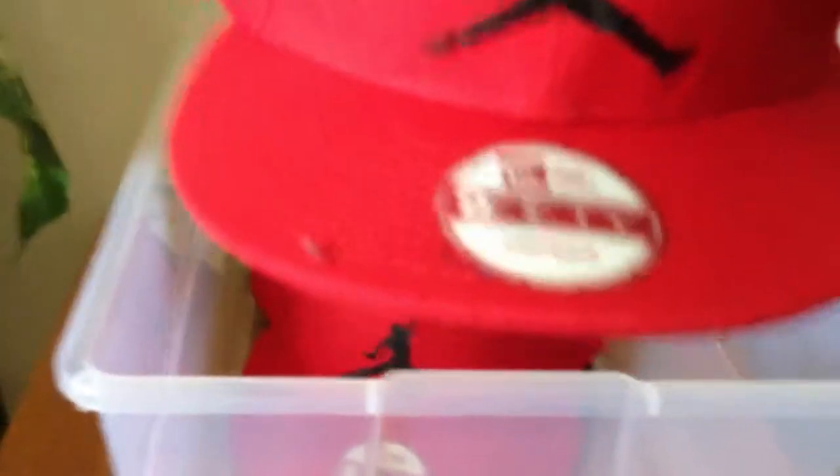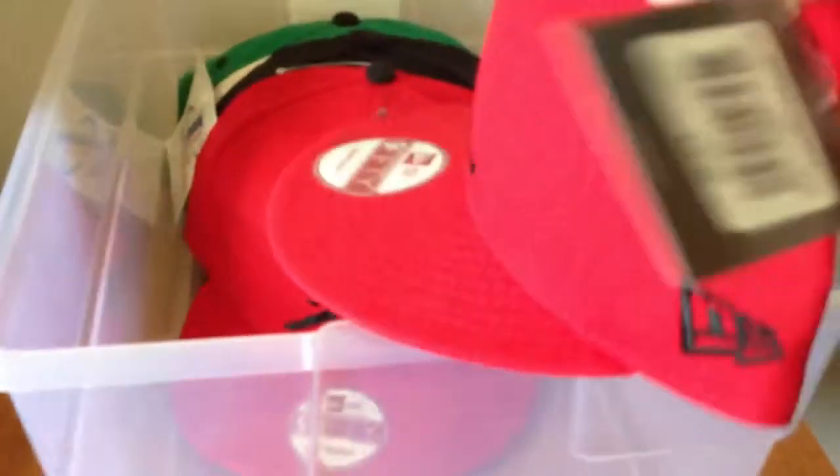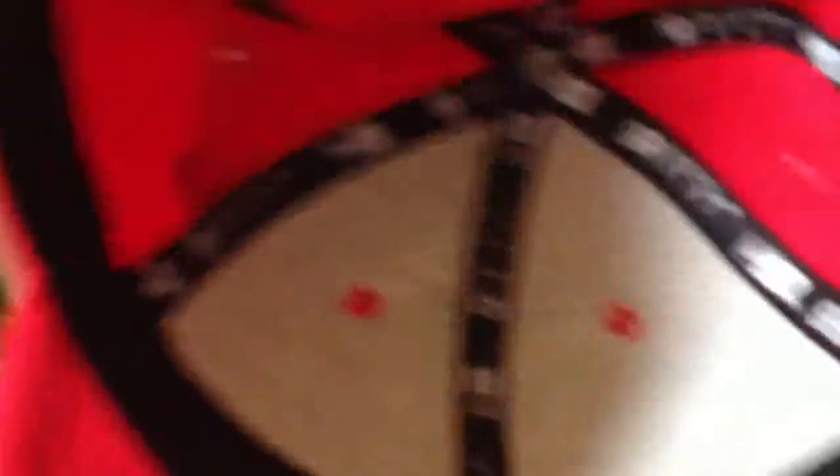Then the Jordan New Era 5950 — black logo, New Era logo in black, black snapback. Under the brim it says Jordan, and inside the hat is the 5950 logo. I have two of those.